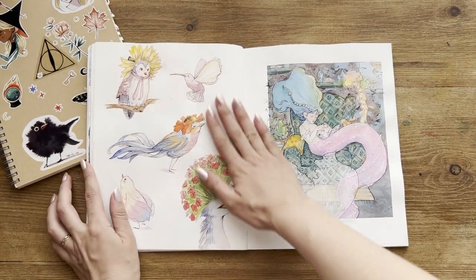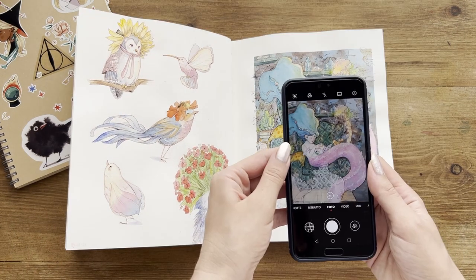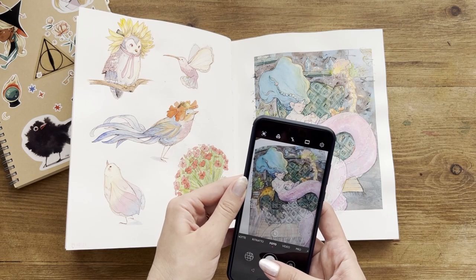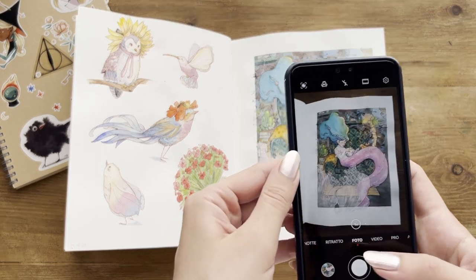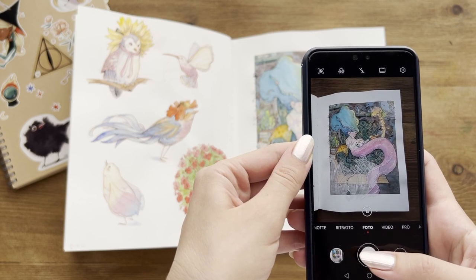Hello, friends! When it comes to sketchbooks, there's a lot of pressure nowadays, especially in the social media era. There's a feeling of not being able to keep up with the high standards and, at the same time, being free to experiment. I want to share with you my solution to that.